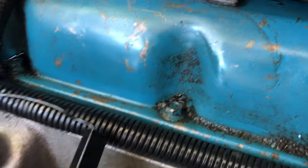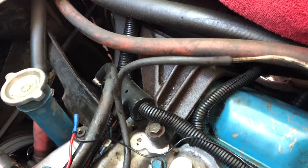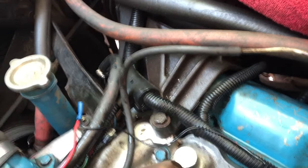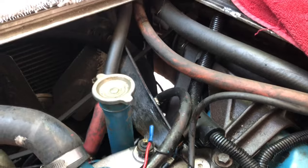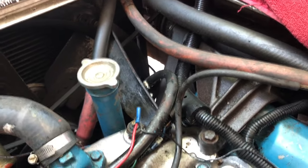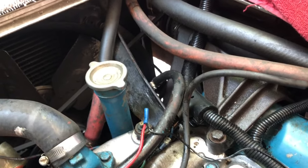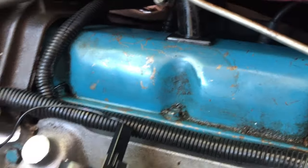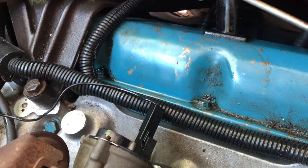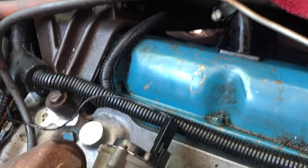The first thing I'm going to do is remove the AC compressor and probably the AC condenser for two reasons: one, it doesn't work, and two, at some point if I want AC in here, I'm going to replace it with vintage air. Once the AC compressor is removed, I can very easily get this valve cover off and put a new valve cover gasket on it.